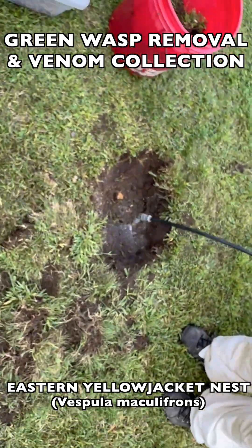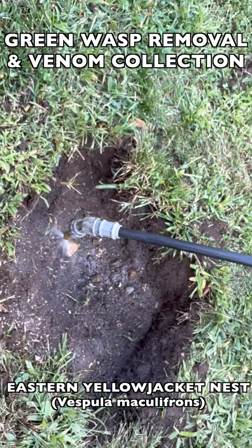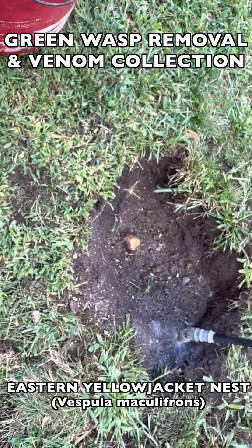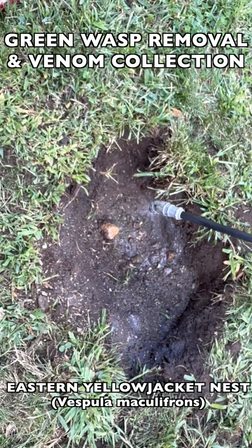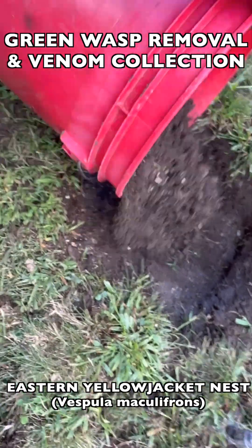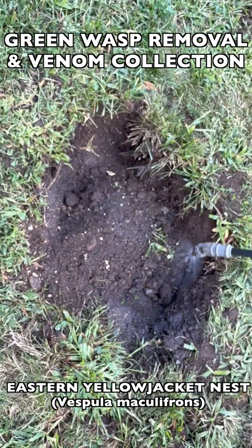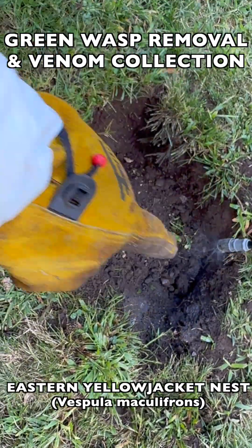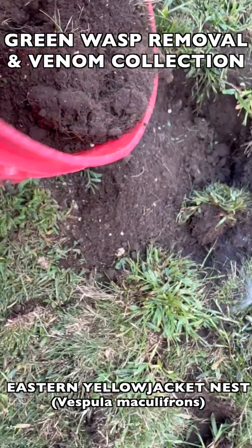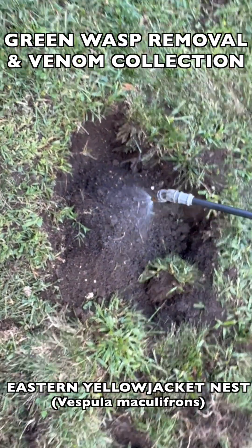The last step in this process is spraying down the hole where the nest used to be with a non-toxic mix of soap and water and essential oils. We never use any type of pesticide or poison because they're simply not necessary. You can control every species of wasp on earth without poison 100% of the time using simply soap and water and essential oils. You don't have to take our word for it — try it. Make a mix of dish soap and water, add peppermint oil, clove oil, and lemongrass oil, and watch what happens.